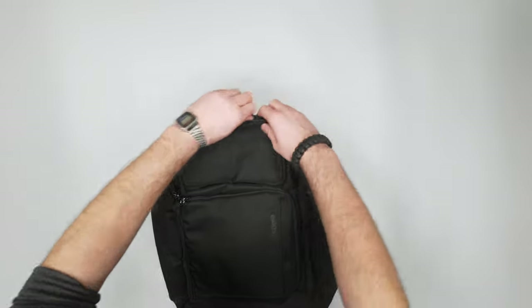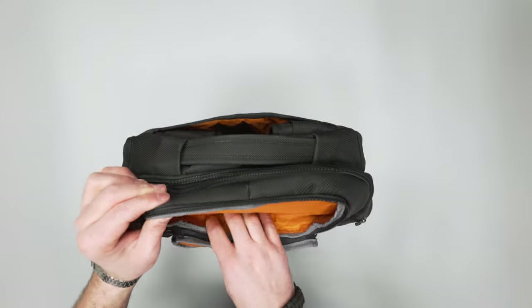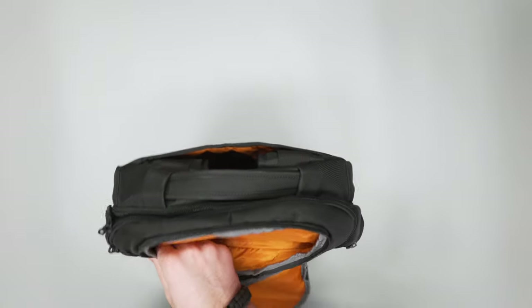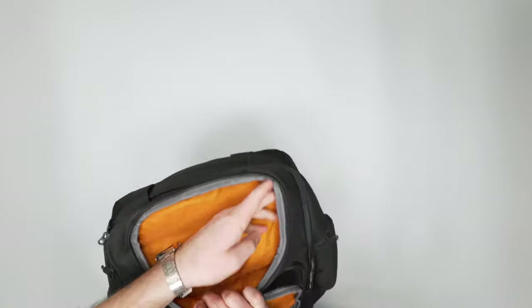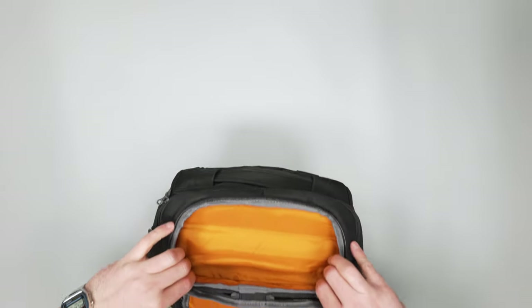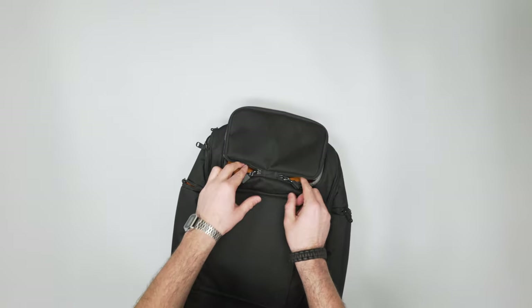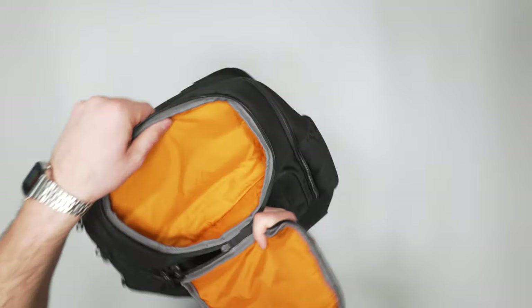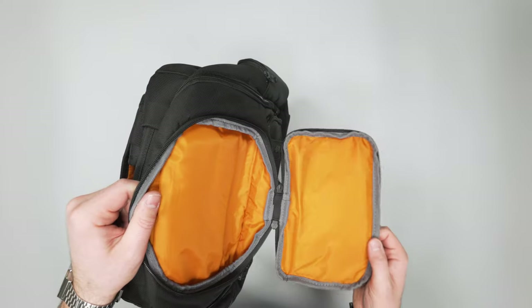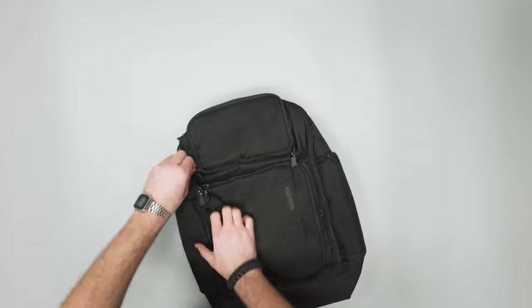The top opens right up — just a nice little place for quick dump items. If you're going through security at the airport and you want to stick in your phone, wallet, and keys, you can just pop that in there. Not a ton of space, but there's just enough depth for a little dump pocket. The fabric there is very thin — it's barely on there, and I'm not sure why it comes down that much.